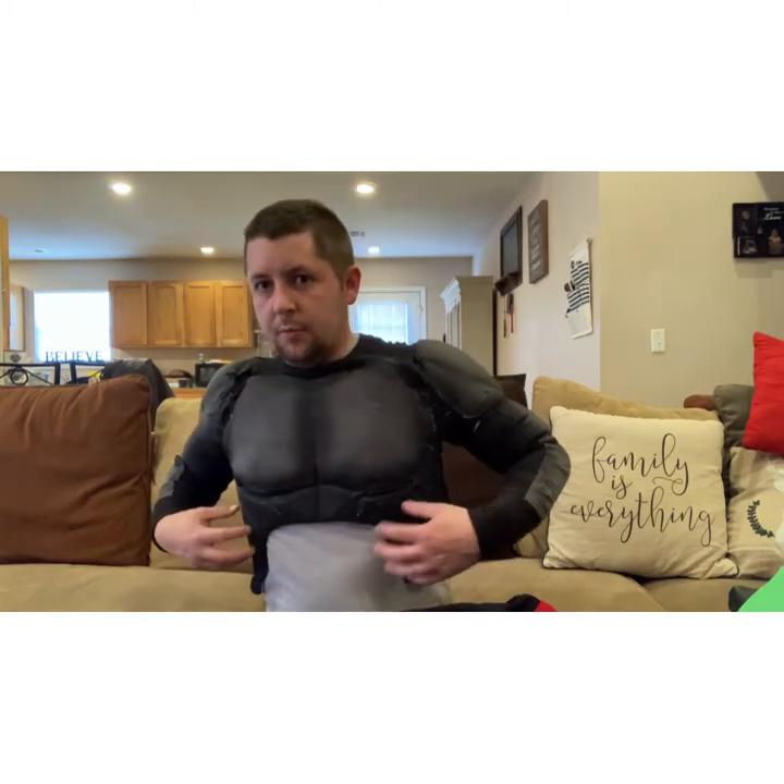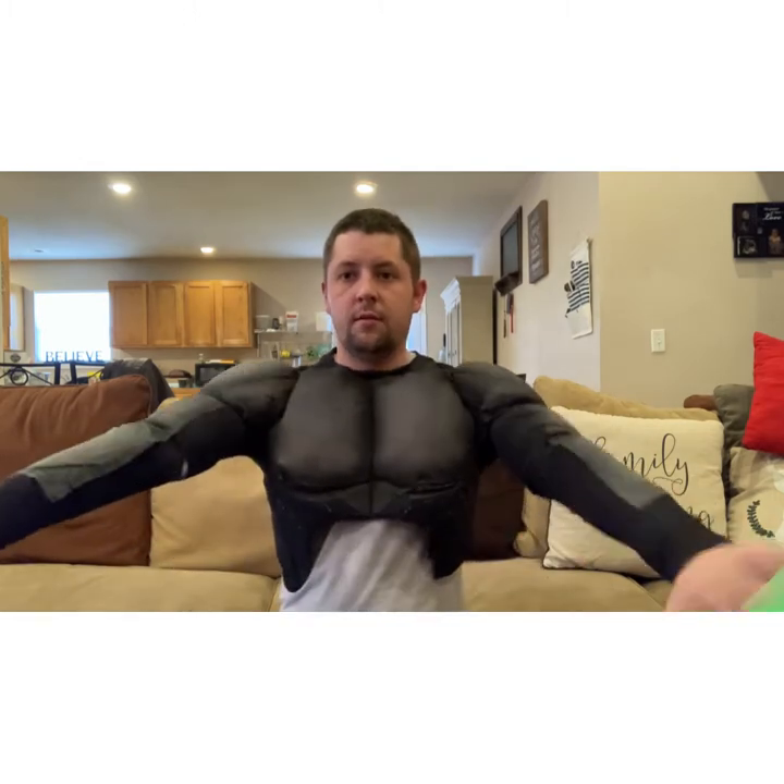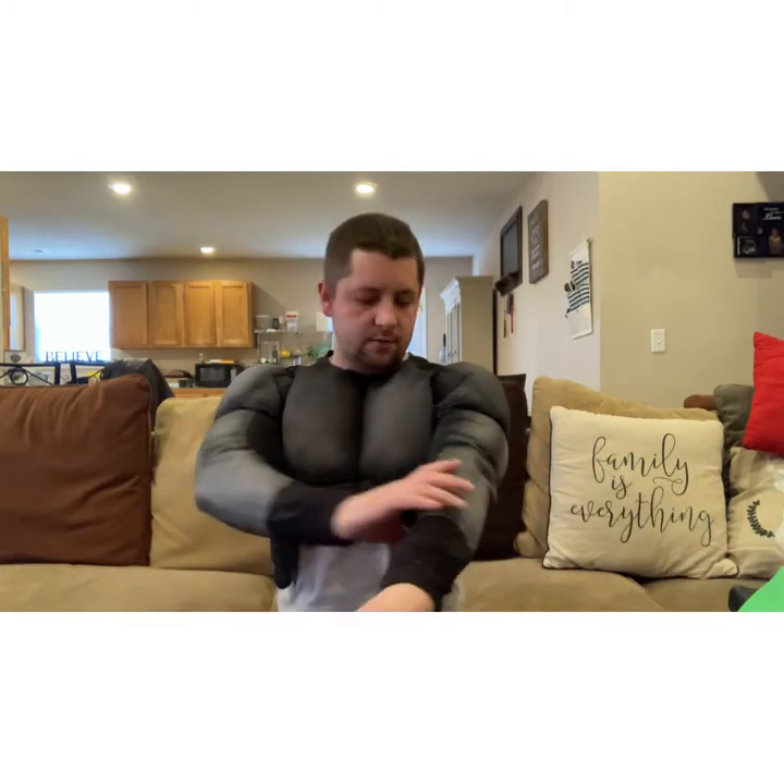Before putting on the suit, here's a quick look at the upper muscle suit I was referring to. It's just the shoulders, biceps, chest, and a little around the rib cage for support. This is an older muscle suit I made based off one of the animated series Nightwings that didn't quite work out the way I wanted, so I've turned it into a more generalized under-muscle structure. It's a bit worn but I think it'll work.